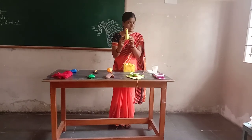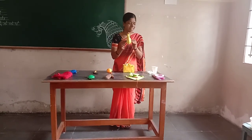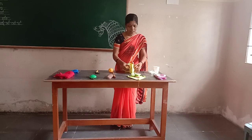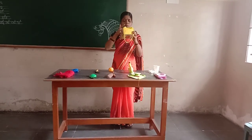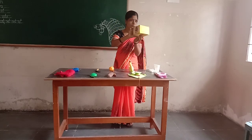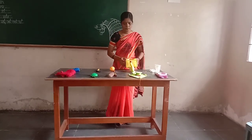Yellow color duck. Which color duck? Yellow color duck. Yellow color box. Which color box? Yellow color box.